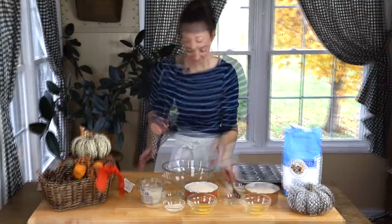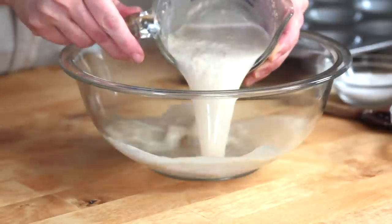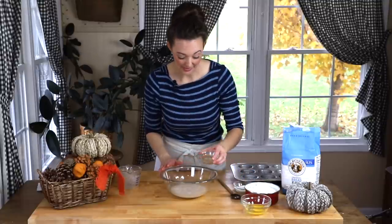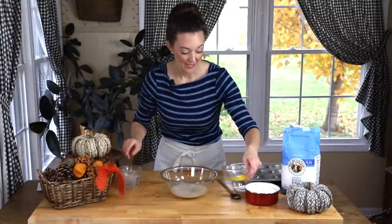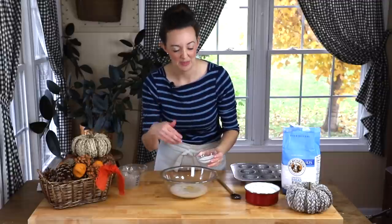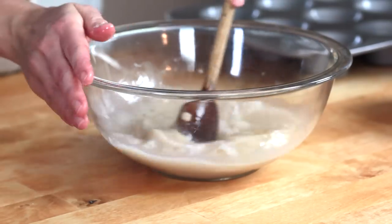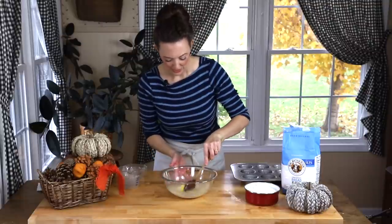Our yeast is nice and foamy, which is what we want — we know it's alive. Go ahead and put it in the bowl, then add everything else: the oil goes in, then the egg, a little sugar, and the salt. Stir those together quickly and just break the egg up, making sure it's loosened up in there, until you've got a combined mixture.